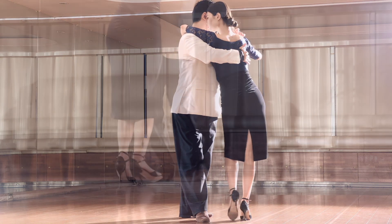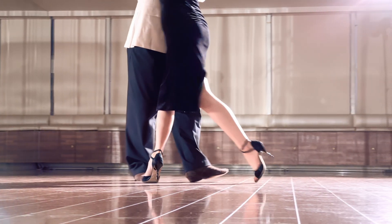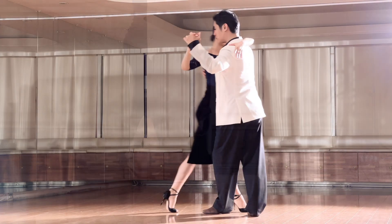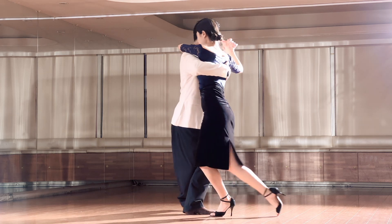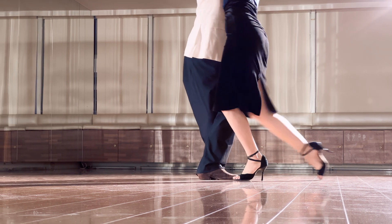When the woman reaches the third step of her medialuna — which is the forward step of back, side, forward — the man taps his right foot slightly forward and twists his upper body using both feet as pivots. This movement leads the woman into the front ocho.